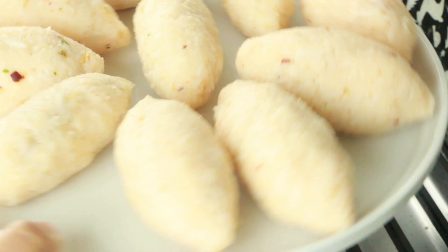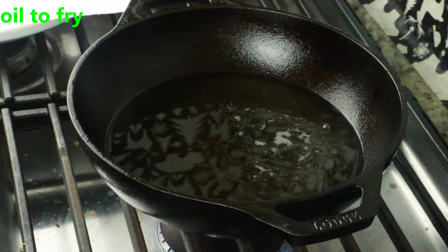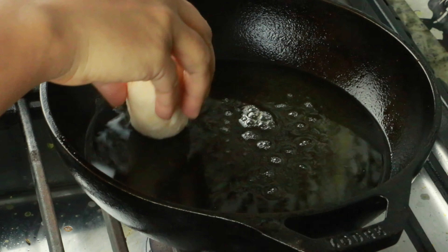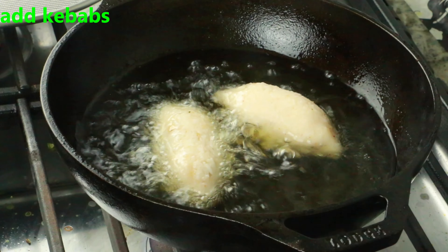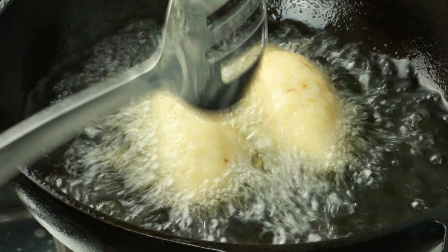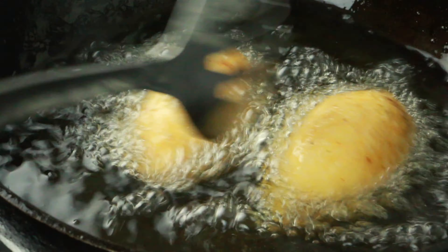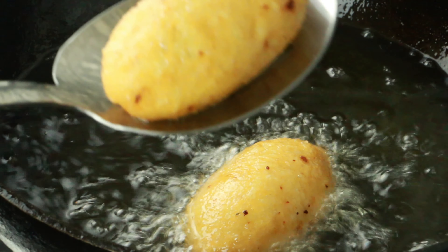Now everything is ready. Here I have oil to fry on medium-high heat. Make sure it's not high — you don't want to burn the rice and lose that nice crispiness. Fry them on medium heat throughout the process and maintain the oil temperature. Once they're nice and golden brown, remove them and place on paper towel to drain the excess oil.